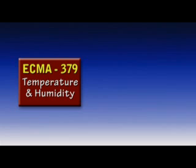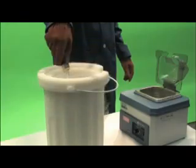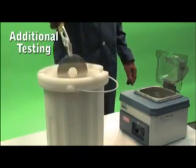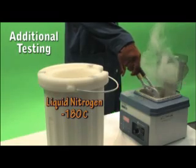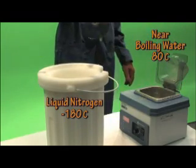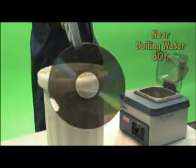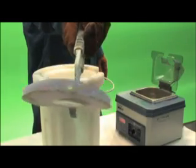The M-Arc disk has passed all the ECMA standards with ease. In order to make sure our disks lasted centuries, we put them through the most extreme conditions. This included dipping them in liquid nitrogen at approximately negative 180 degrees Celsius and near boiling water at approximately 80 degrees Celsius. While our disk easily held up during the testing, other disks did not.